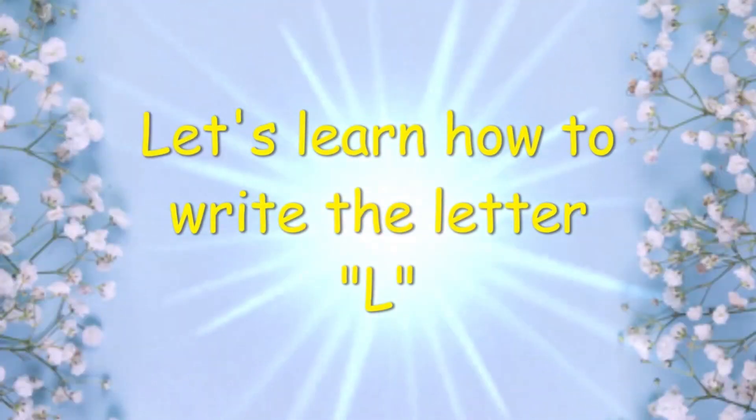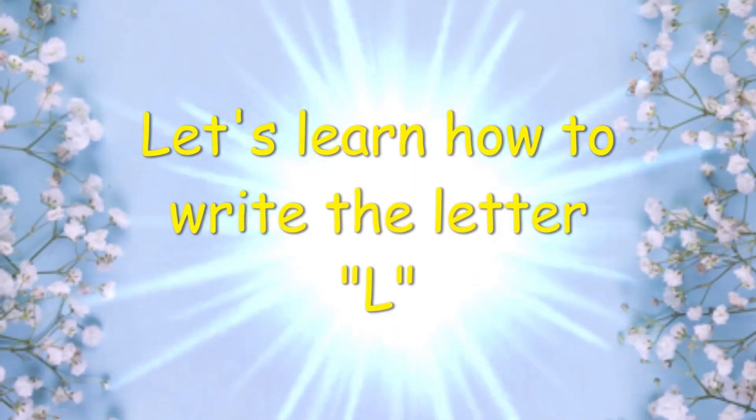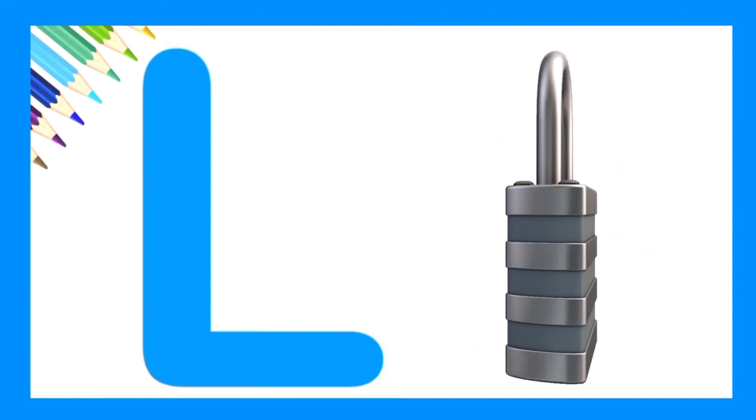Let's learn how to write the letter L. Very good. L is for lock.